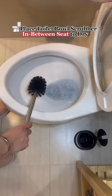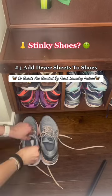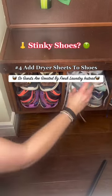When done cleaning, put the toilet bowl scrubber between the seats in order to let it dry and not mold. Add dryer sheets to your shoes near the door, so guests will be greeted by fresh laundry instead of your workout.